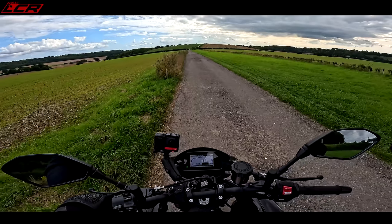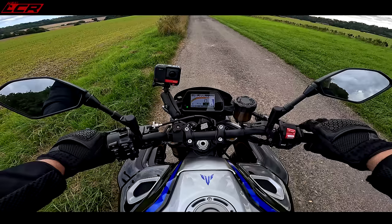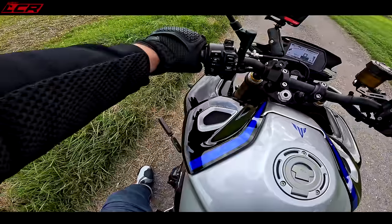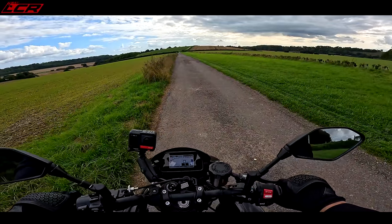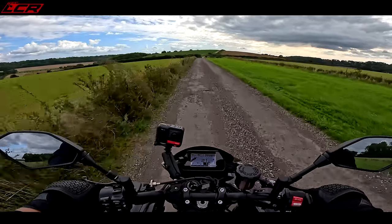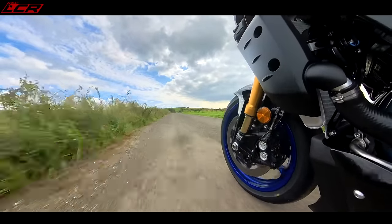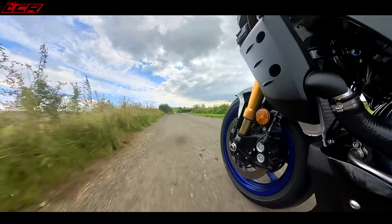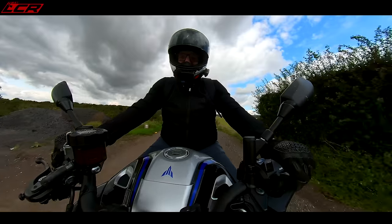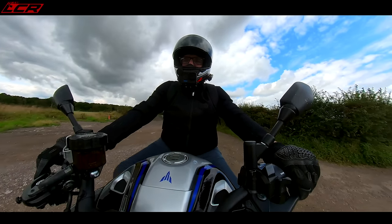It just sounds so good. It's one of the best sounding motorcycles you can buy. That cross-plane engine is just heavenly. I've got the Ohlins suspension in sporty — I could do with softening it off, really. But the electronic suspension is very, very good. The Ohlins EC2 kit is brilliant. I'm a massive fan — a massive fan of it on the Tuono.